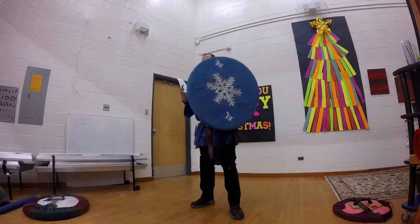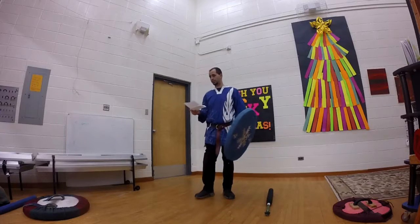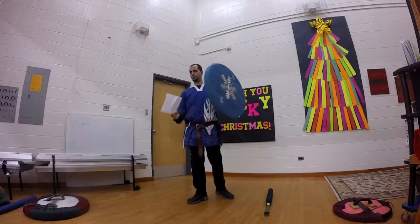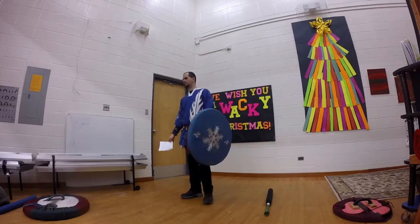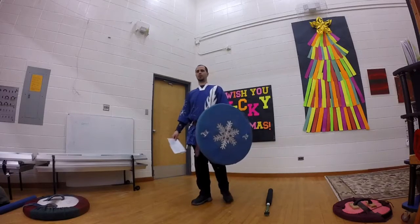You have less stability with a punch shield — I'm holding a punch shield so you guys know. Less stability means it's easier to maneuver, so if someone decides to maneuver it and hit it with their sword, it moves around more. It also means you can fall for feints a lot easier.